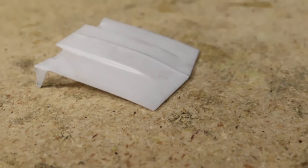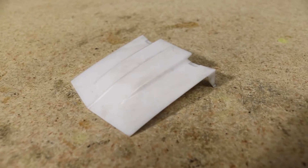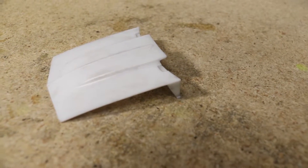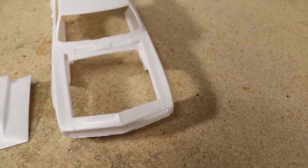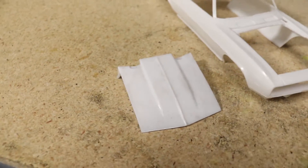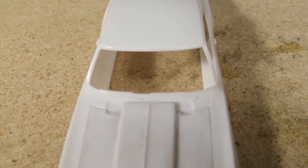Fortunately this hood is not very complex, which will make this easier to replicate. I do like the look of the factory cowl induction hood, but I thought since I'm going to the trouble of designing a new one, I'd take the opportunity to make a taller aftermarket style cowl hood. I was also tempted to make a standard base model style hood, since the only first-gen Camaro kits I'm aware of are all Z28 Super Sports or Yenkos. But right now I really wanted to do more of a performance-oriented build.